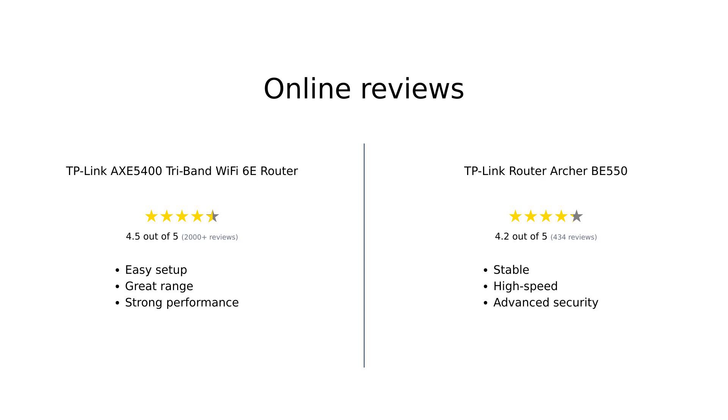Reviewers love the AXE 5400 for its easy setup, excellent range, and strong performance, especially for large households with many devices. However, some wished for more advanced features without an extra subscription. On the other hand, the BE 550 is praised for its stability, high-speed performance, and advanced security features. Despite some initial setup challenges, users found it to be a solid investment for advanced networking needs.